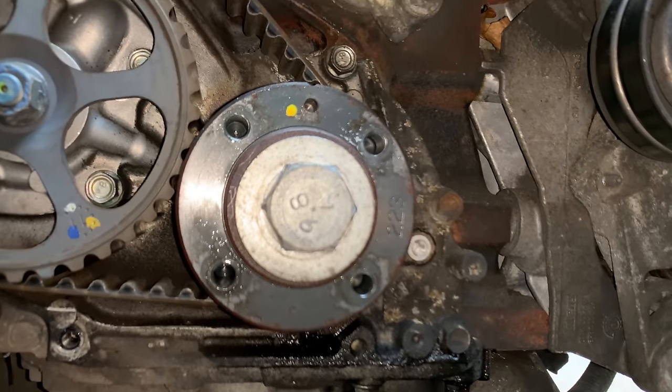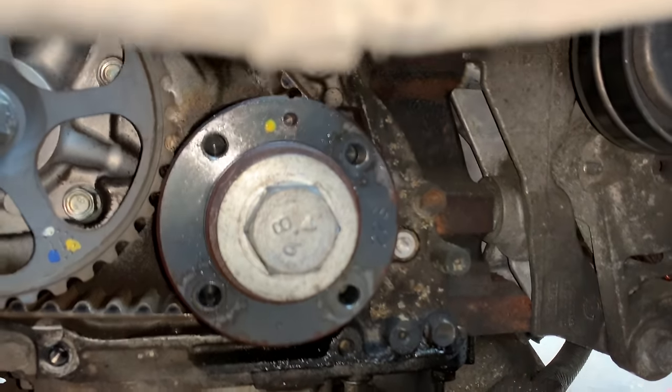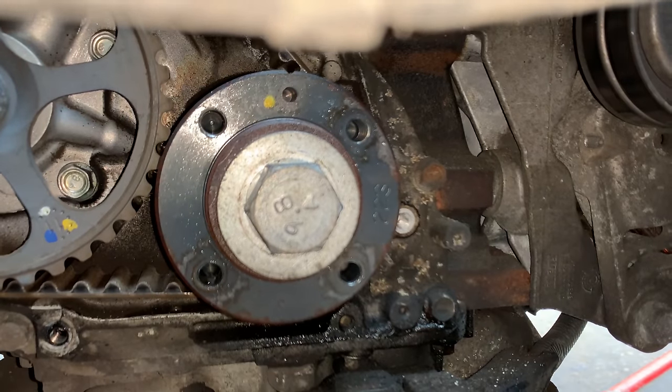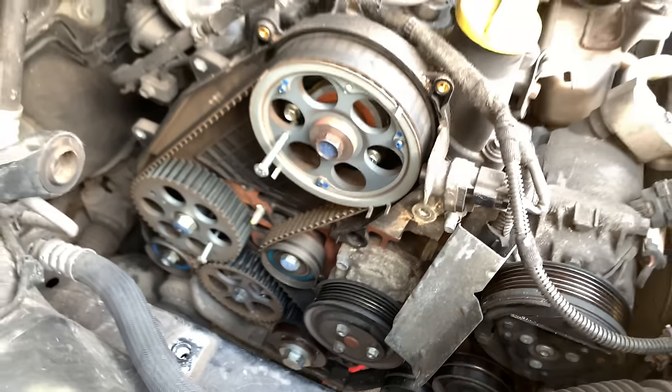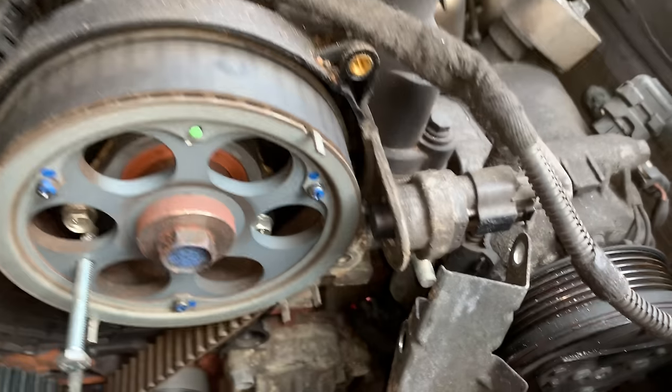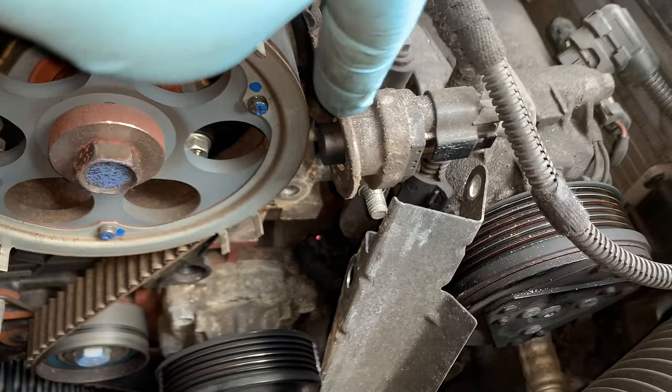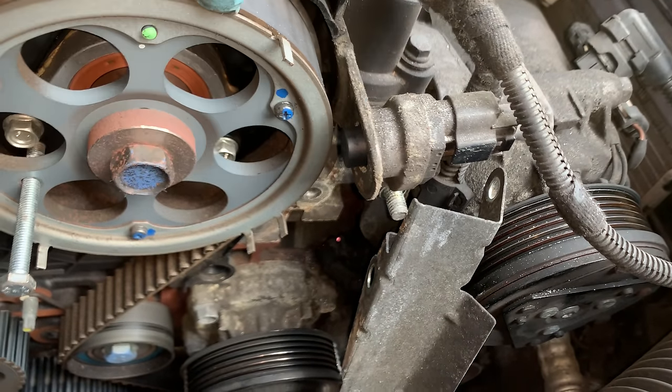I can't see those two markings but the bolt's there and it's at 12 o'clock so it should be in position to remove everything. You can see there's a little slot inside there and a little mark at the top. So we're ready to remove the tensioner and get on with the job. One more thing I'm going to do: remove the crankshaft position sensor, because otherwise it's going to be in the way when removing the belt.